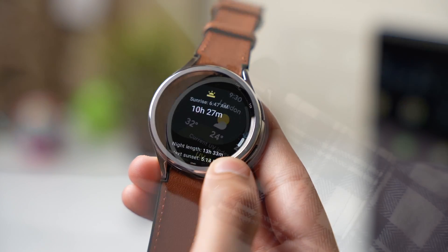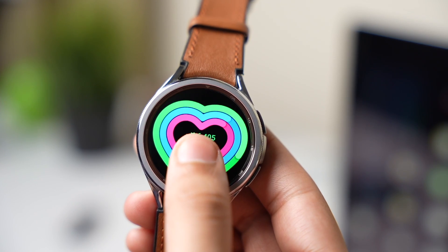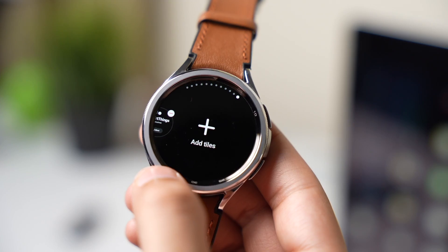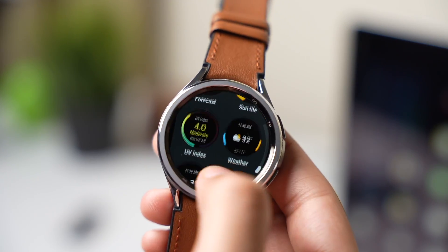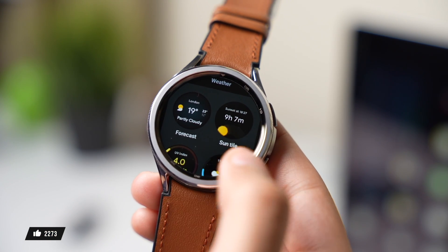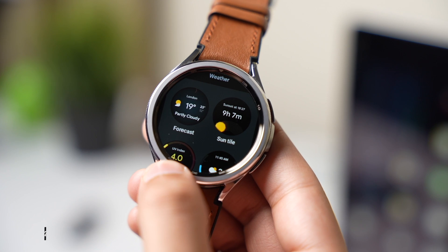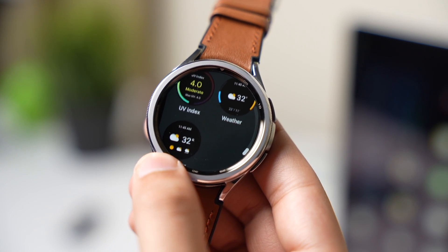The best thing about this app is that it offers many informative tiles that you can add. If I long press on my tile then tap on 'Add Tiles', at the end we have all the tiles from this weather app — first we have a forecast tile, then a sun tile that shows in how many hours the sun will set and in how many hours it will rise, and finally a UV index tile.